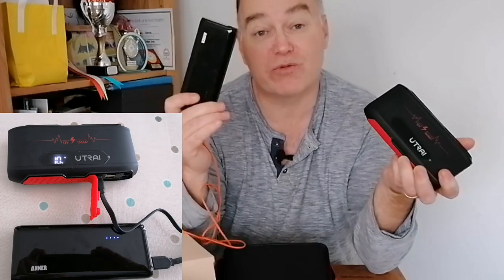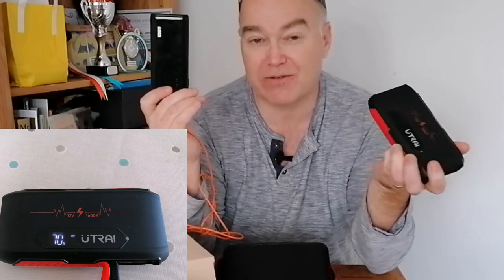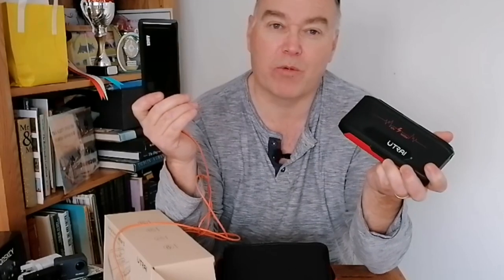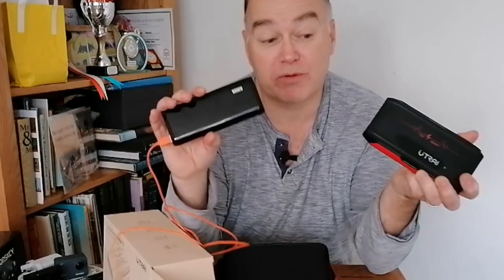The 16,000 mAh Anker emptied itself completely when this said 70%, which I thought was pretty good. There will be some losses in charging between the two. But I'm less concerned about capacity — these things are more about what they can put out instantaneously in power to get the car started. So long as it can turn over and start a car, that's all you want it for. Don't confuse the two just because they're small and have lithium batteries.